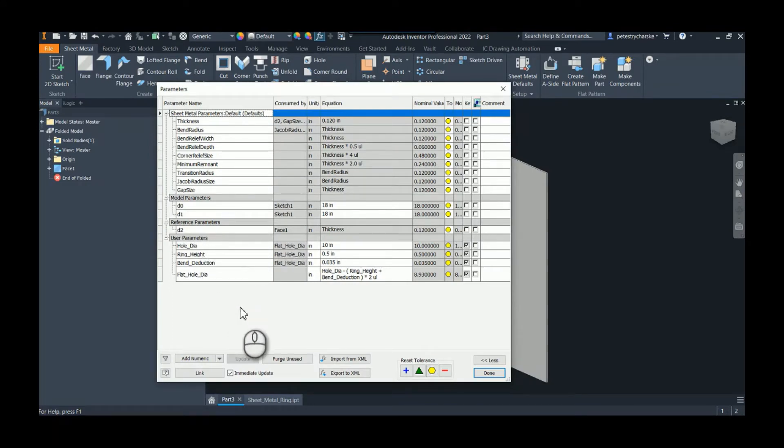I'm defining mine by the hole — that would be the inside diameter, so that's the hole size we want. I'm also determining the height of the ring, and there are a number of different ways this could be done, but I'm taking into account the bend deductions that will occur. When we form this half-inch ring there's going to be some material stretching, so I'm arbitrarily picking 35 thousandths per the height. Since we're forming this ring shape from flat, there will actually be two of those. To calculate the final flat hole diameter, I'm taking the hole diameter and subtracting twice the ring height plus that deduction.